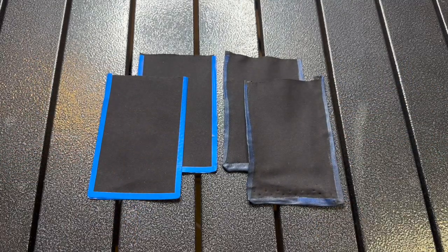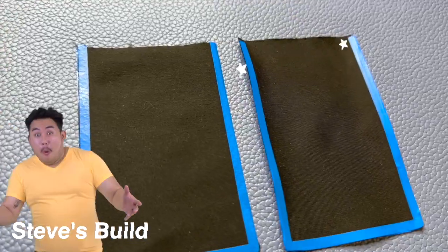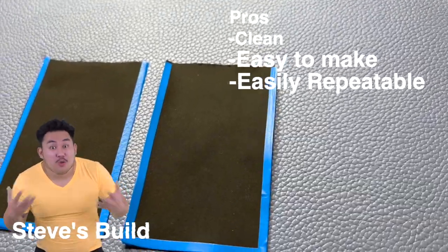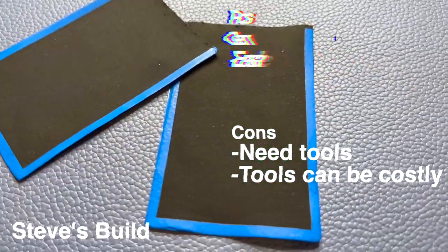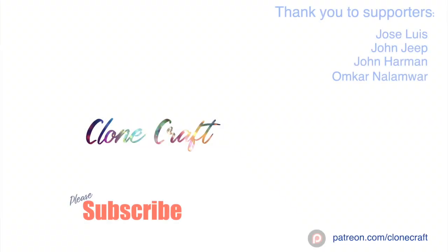The winner is Steve! Steve's build is clean, easy to make, and easily repeatable. One downside is that it requires expensive tools. If you liked this video, check out the video of me building a clone trooper in 60 minutes. Thanks!